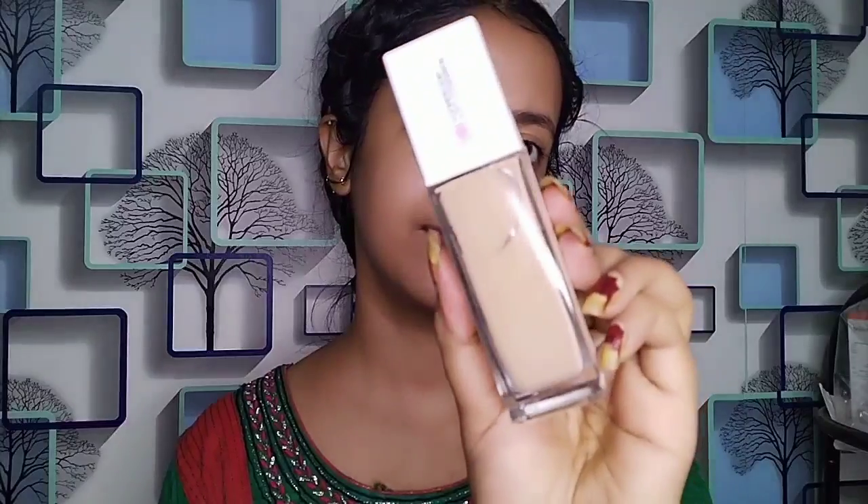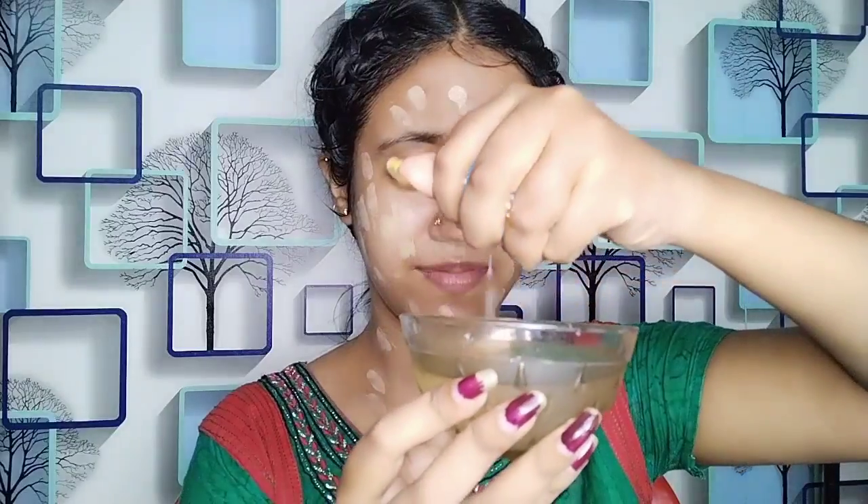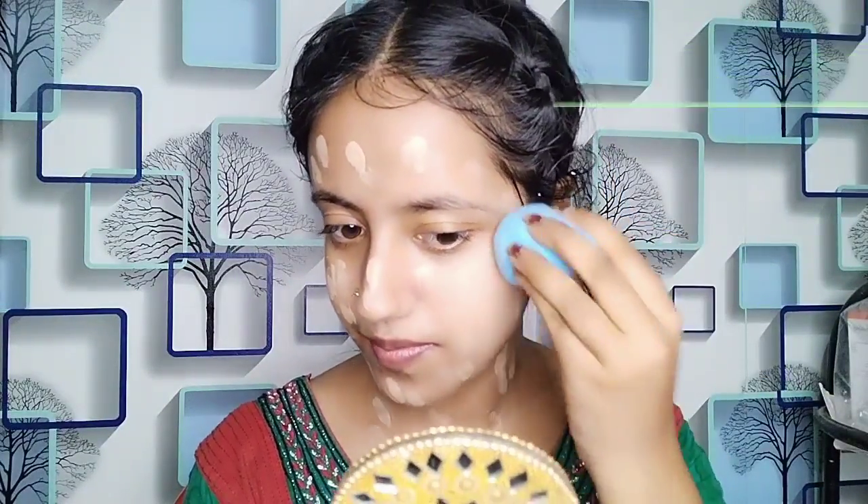After applying Maybelline Superstay 24-hour full coverage foundation - this is full coverage so I have taken two pumps. I am applying it to my face and neck. I have taken a little water in a bowl and I will dip the beauty blender and squeeze it so the foundation doesn't look like cake and it looks very natural.